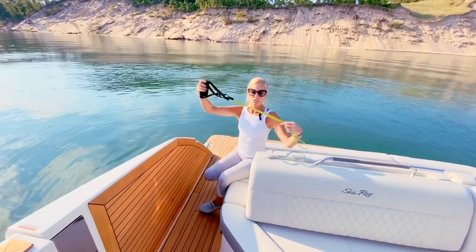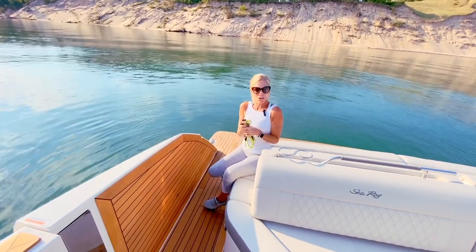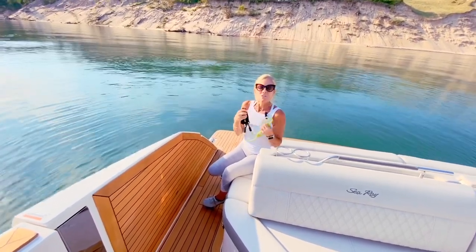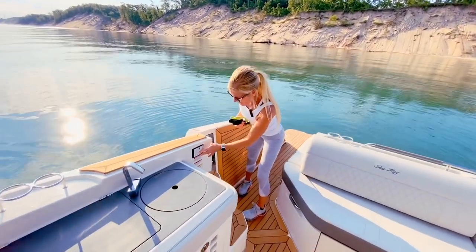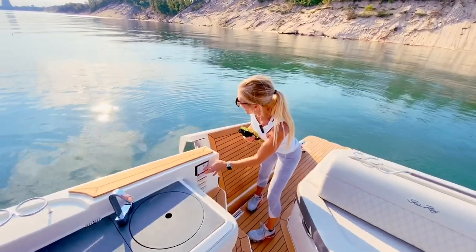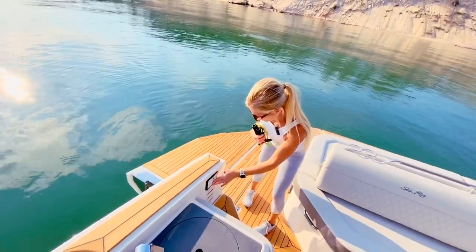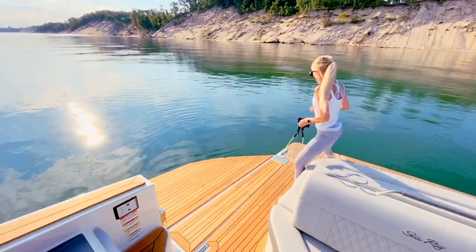Today's workout: resistance bands with handles. Look at how small and tiny you can store them on your boat. I'm going to show you a workout using just this band on this SLX 400. Also, I want to show you this great option — a swim platform that opens up. Very cool, so look at that!